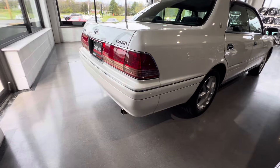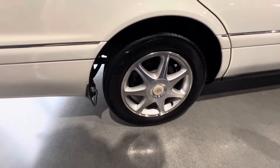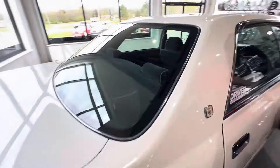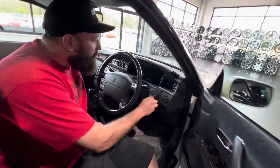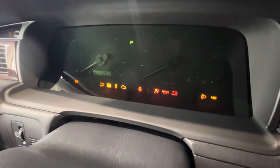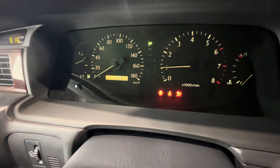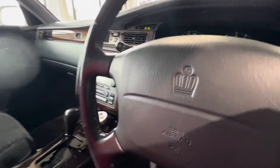This is a Royal Touring. It's got the cool alloy wheels too. Nice and smooth.